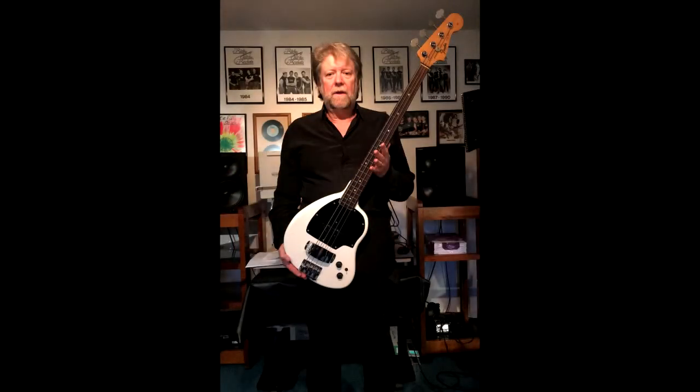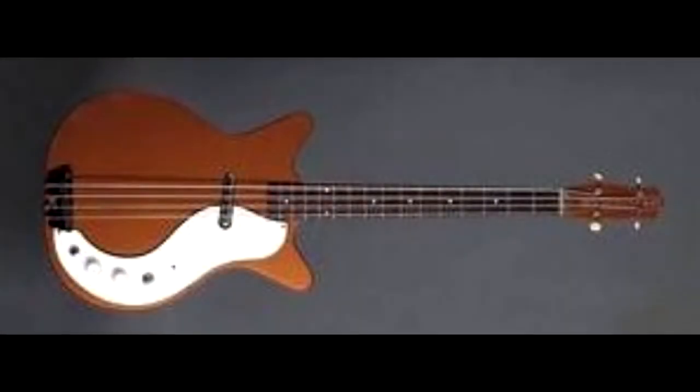And I thought, 'Pete, I wish you could see this bass.' That guitar turns out to be a one-of-a-kind bass guitar. That's the story of my first bass, the 1965 Danelectro.